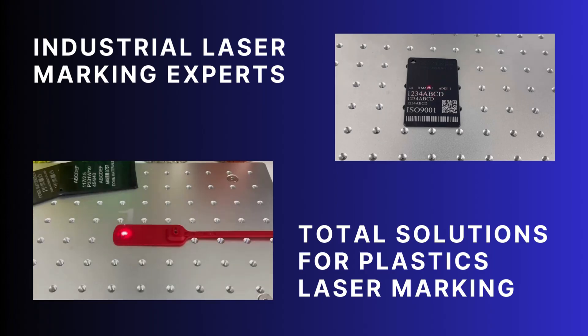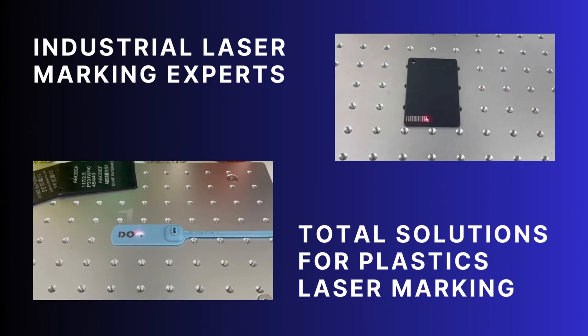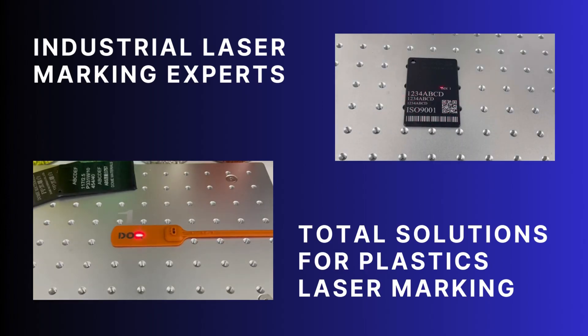Optimize your settings, test on samples, and watch your laser marking quality soar with Dome Materials. Contact Dome Materials today for free samples and custom solutions.